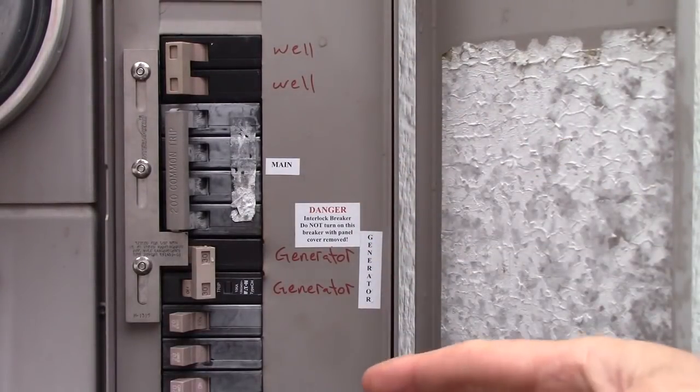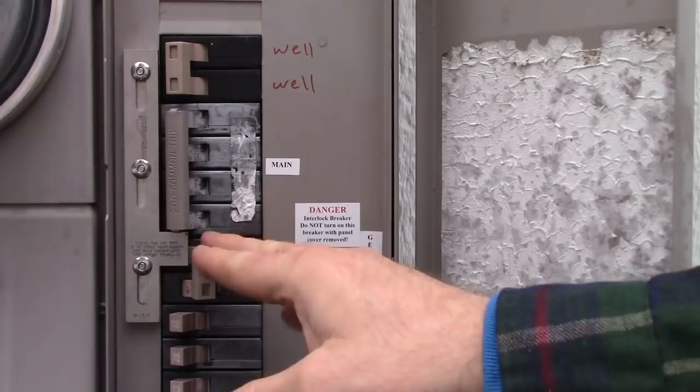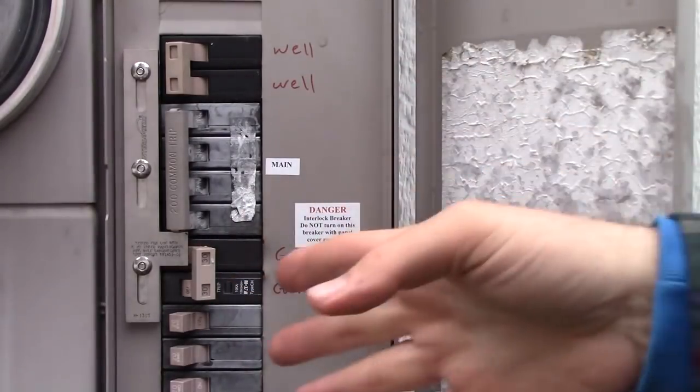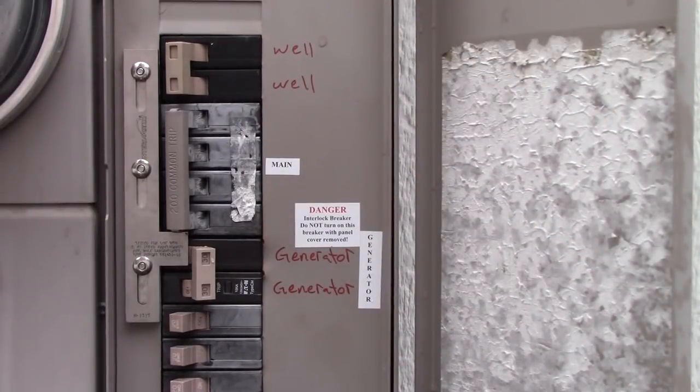If I'm going to run the clothes dryer I flip the well off — you just have to play with it a little bit if you don't have a big enough generator. Anyway, this is how the interlock switch works and it works wonderfully. This is a lifesaver whenever the power goes out. We've had power out for a week before, and this has just saved our bacon. That's what an interlock switch is and I highly recommend it.